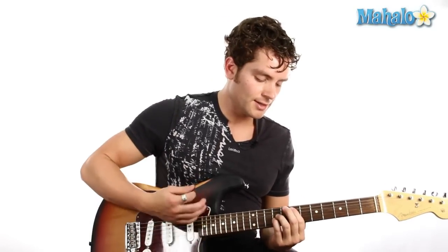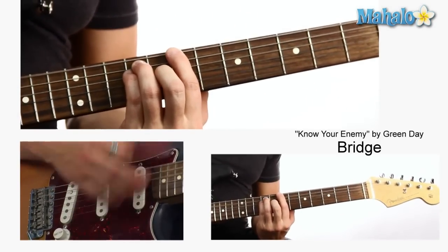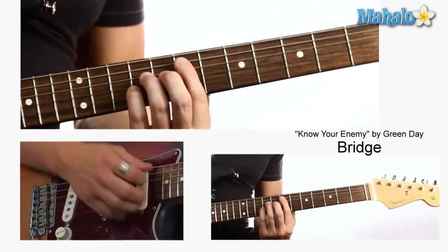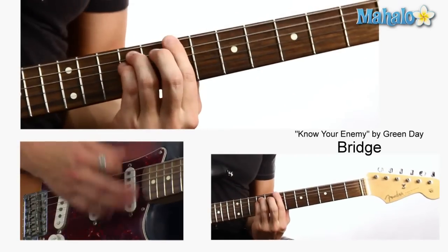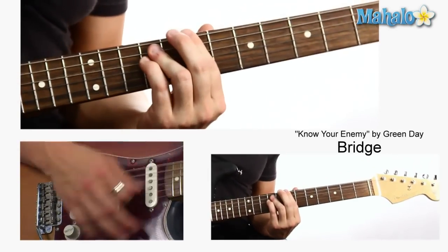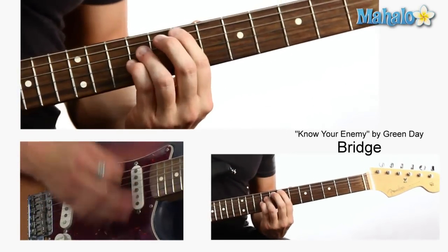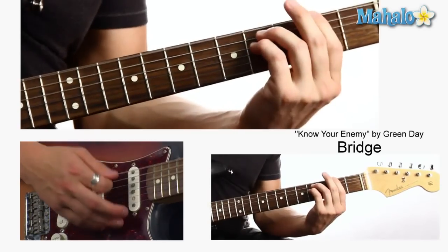And then there is a little bridge later on. We're just on E, which is seventh fret, ninth fret, ninth fret. And then go down to second fret.